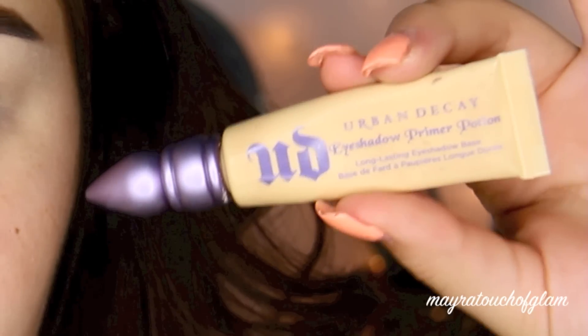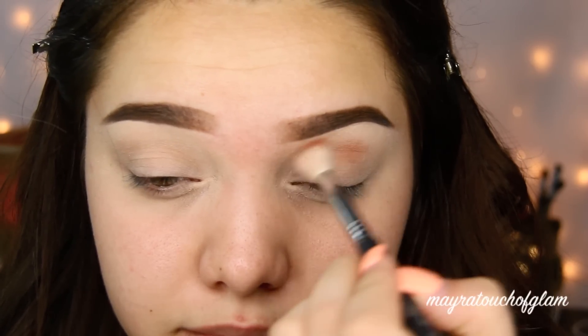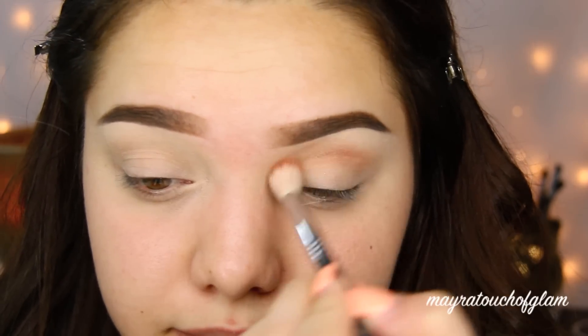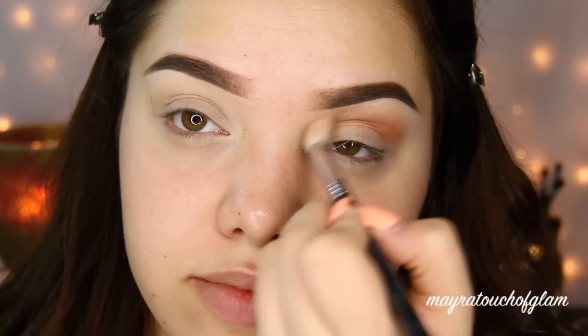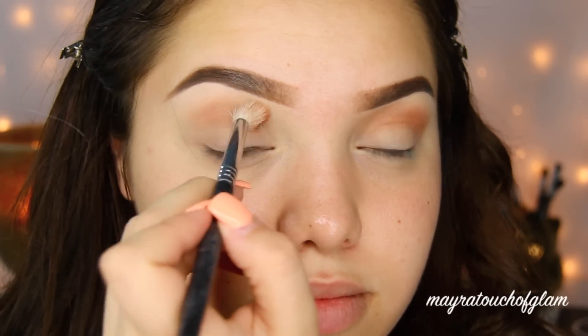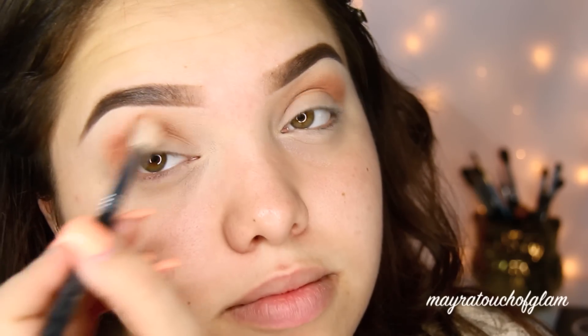Alright, so I've already primed my eyes with the Urban Decay Primer Potion in Eden. Now what I'm doing is taking this eyeshadow from Makeup Geek called Cocoa Bear — you guys know I use this eyeshadow for every look. I'm going to be applying this on my crease with a fluffy brush and really make sure I blend this out. This is going to work as my transition color.